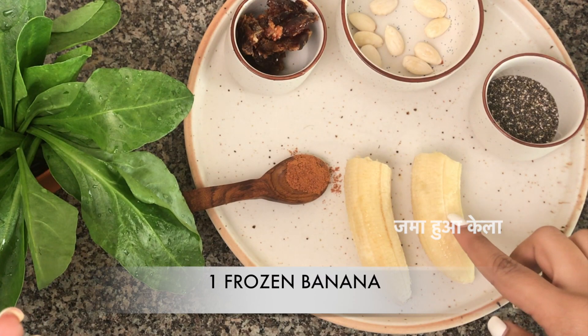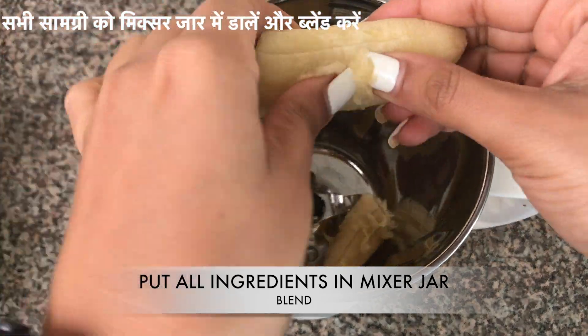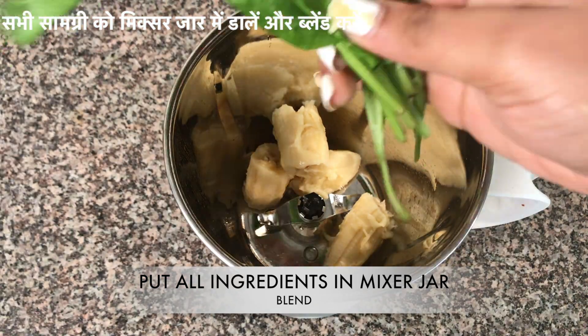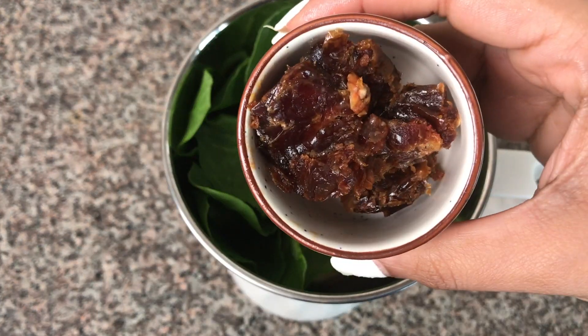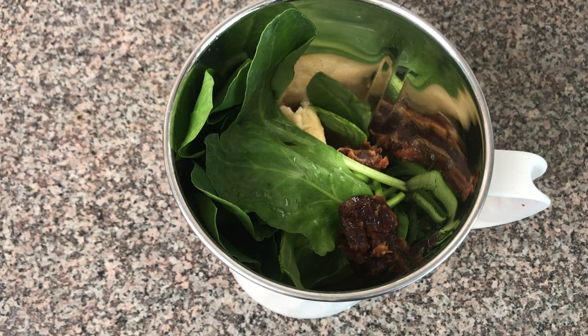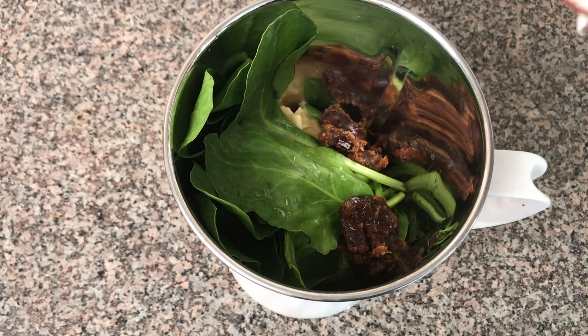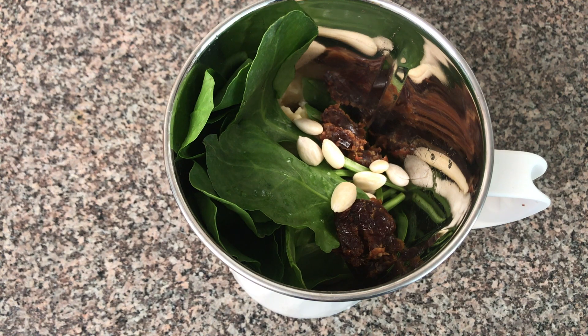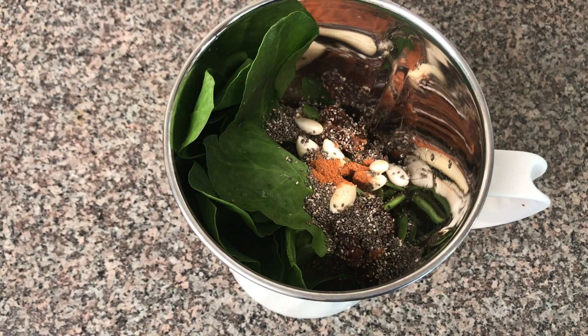And one frozen banana. Now just simply start putting all these ingredients in a mixer jar. First we are putting the bananas, then the spinach, dates, almonds, chia seeds, and cinnamon powder.